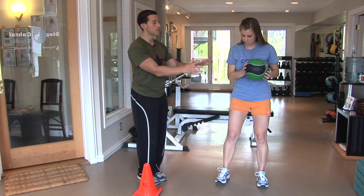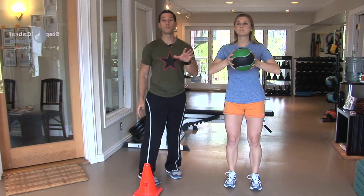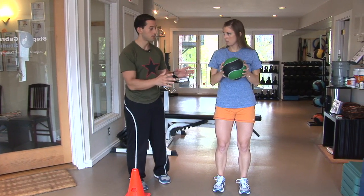So I'm gonna have you hold on to this — it's a four pound medicine ball, so you can definitely start with two pounds or four pounds. The goal is not to lift a heavy medicine ball, that's not it.